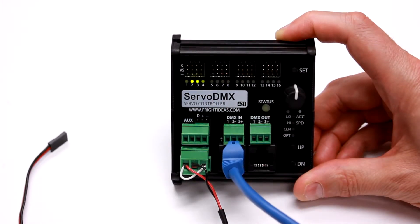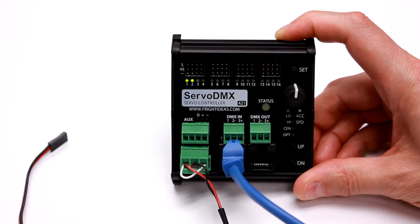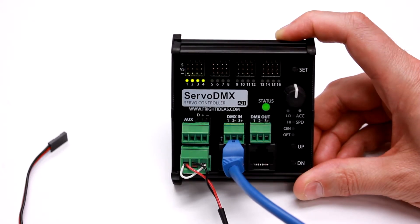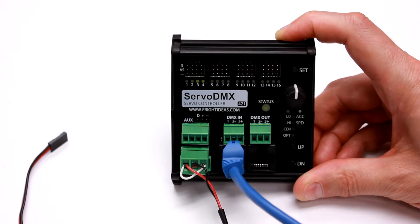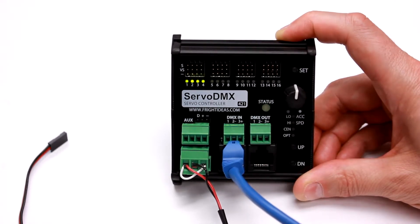So if you don't want to control servo 1 using DMX and would rather control it live using maybe an actor's microphone or some sort of pre-recorded audio track, you can connect that audio signal here and that can be used to control servo output 1.